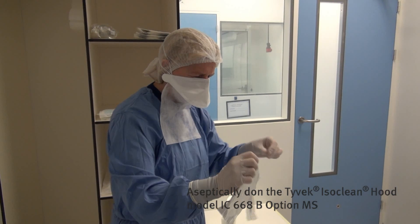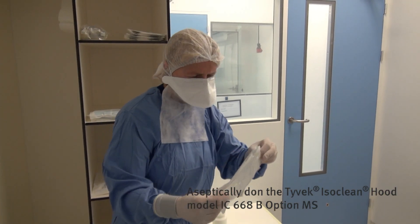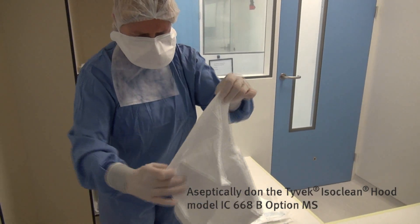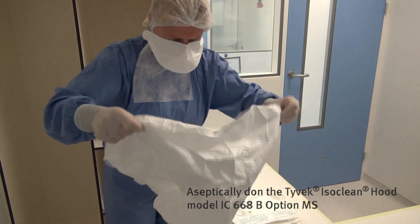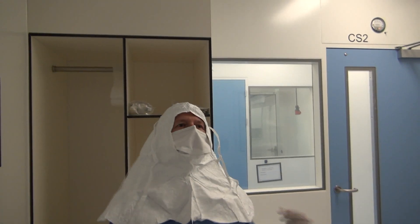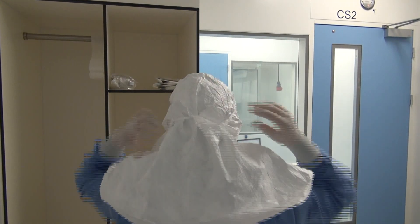Aseptically don the hood. Carefully unpack the Tyvek ISOClean hood and unfold it gently. After donning the hood, disinfect your gloves.